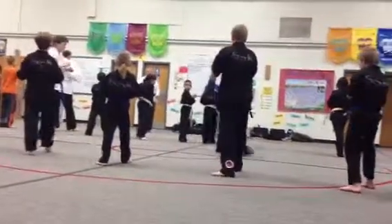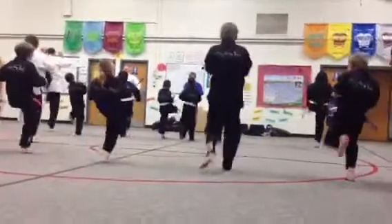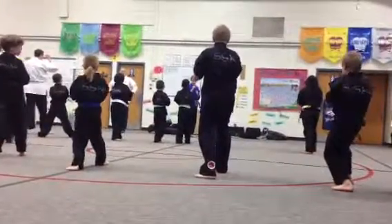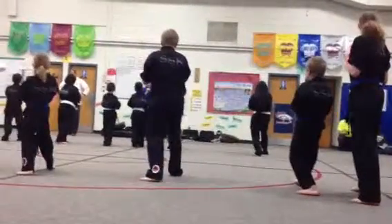Last snap kick, ready? Ichi. Ni. Ish. Son. Ish. Chi. Ish. Switch.